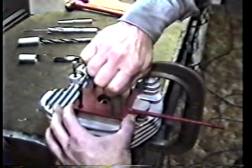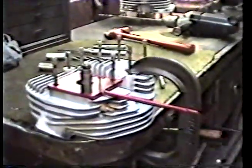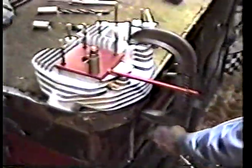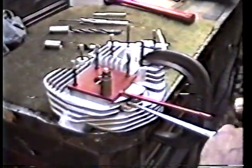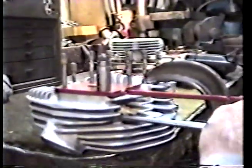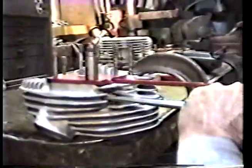This is called a drill guide. What we do with this is we take a short punch or a long punch — sometimes it's better to use the long one. You take the punch, put it up here between the fins all the way up into the casting, line it up with this guide to make sure it's straight, hit it with a hammer, and punch a little spot in it.